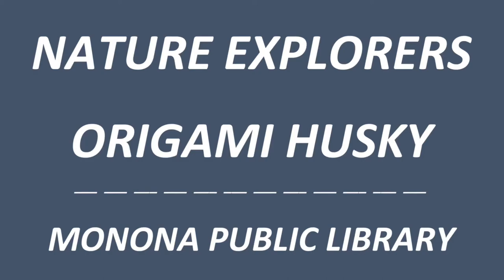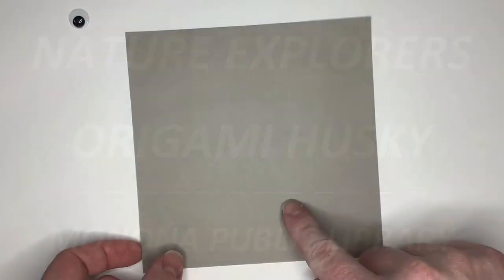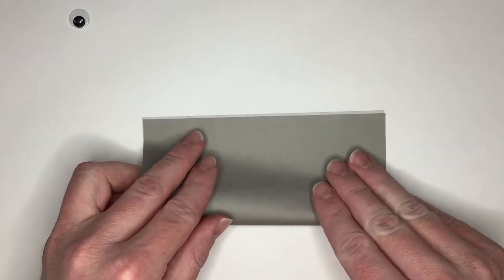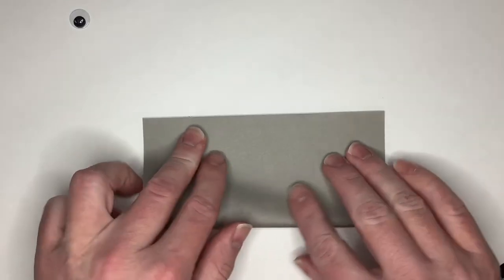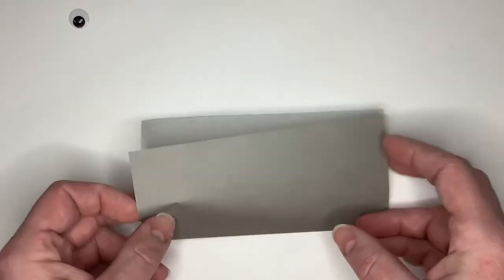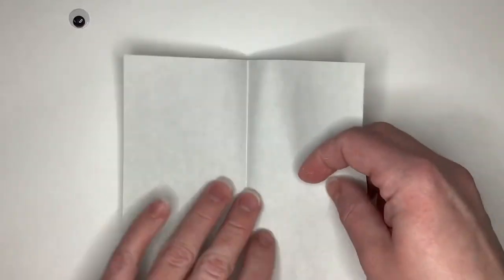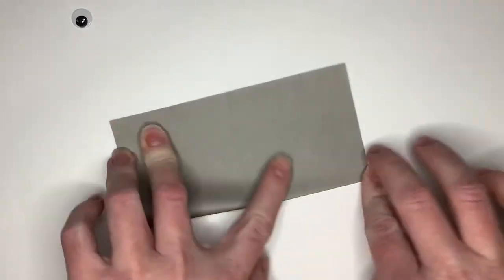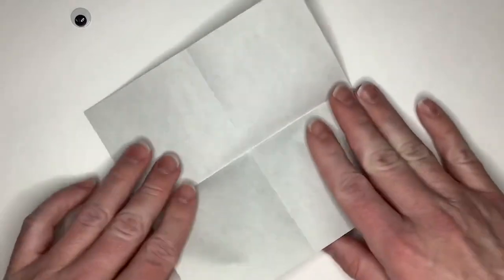Let's make an origami husky. Start by flipping your paper over so the white side is up. We're going to fold it in half rectangularly. Make sure that your corners line up and you get a nice crisp edge. We're going to unfold, rotate 90 degrees, and then fold in half again so that we turn our big square into four little squares.